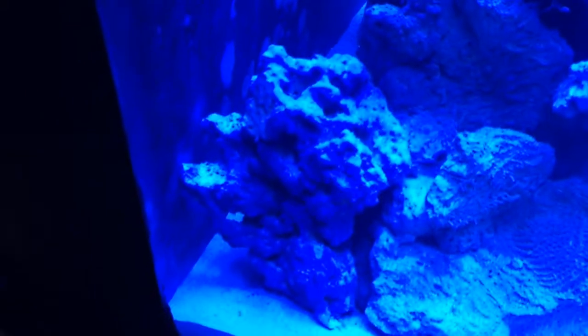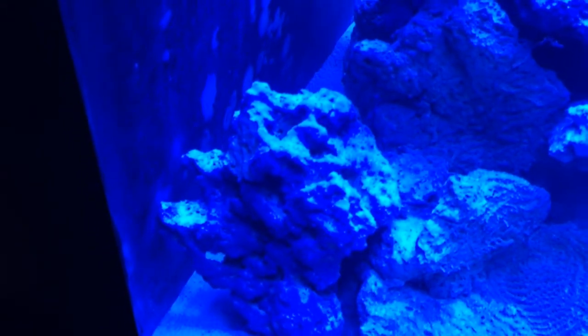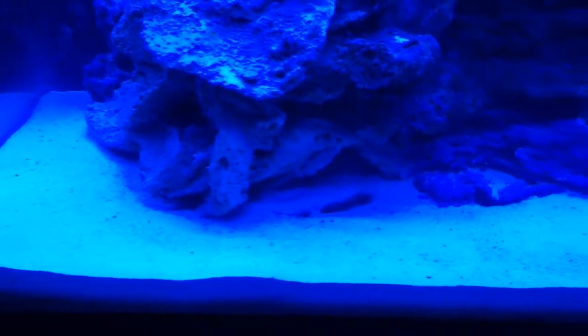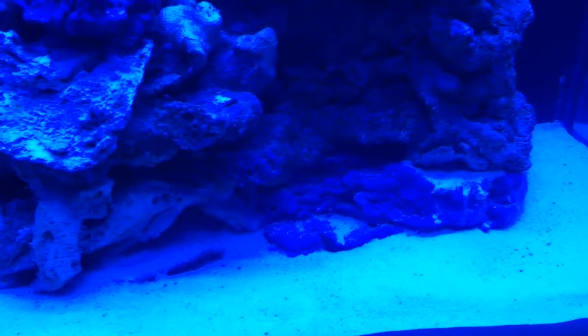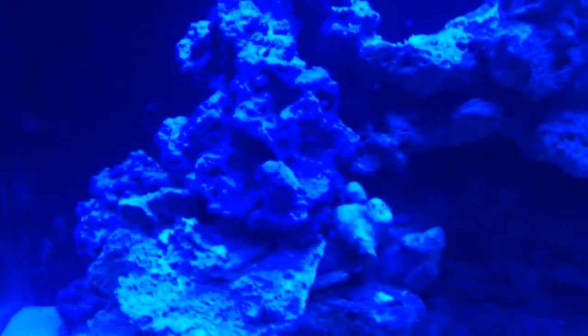Like this ledge here — this is actually held on there by that Aquacrete. Same thing with this rock here, it's actually suspended. It's not leaning up against that; it's actually suspended. Most of this actually doesn't touch the ground — it only looks like it does because I have the sand pushed up against it. If I pulled the sand back, there's actually about an inch gap from the bottom of the tank to the bottom of the rock.